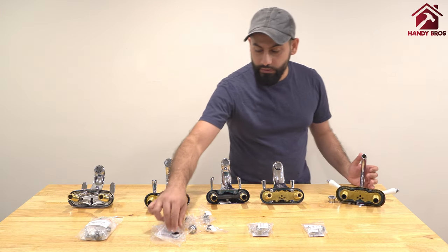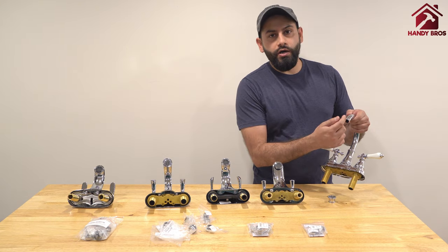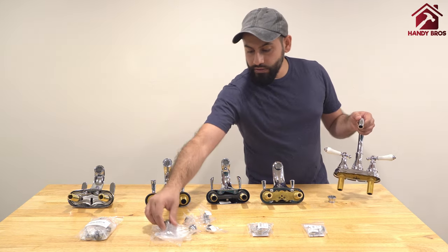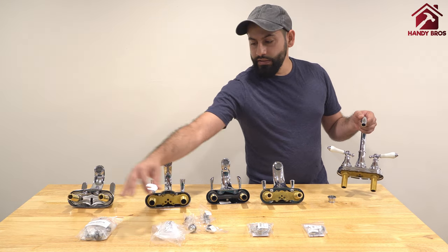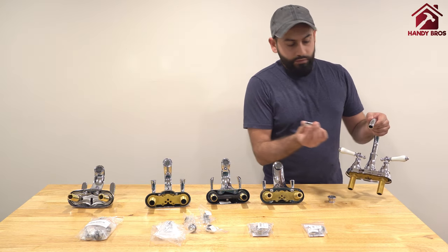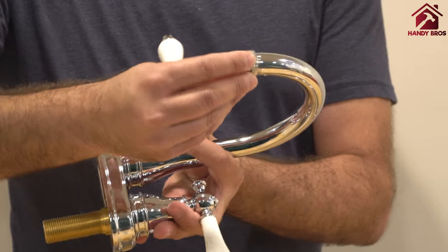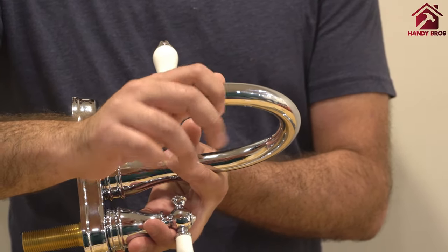But if you really need an adapter — for instance if you want to attach something with a larger diameter opening — you could use the MJA5 adapter that comes with the 7-piece and 9-piece sets. After removing your aerator, simply screw that in, and make sure you have the washer in there.